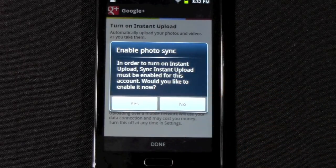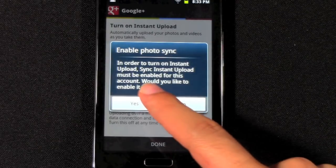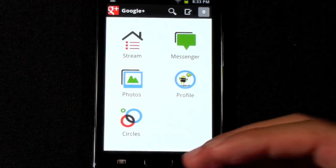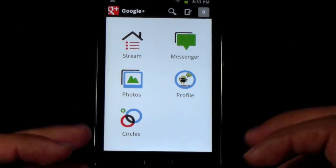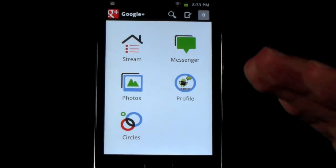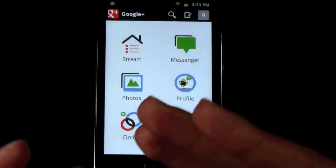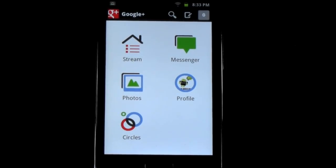It will sync up all your photos. Now keep in mind, I know a lot of people worry about this — they are not made public. Even though your photos are uploaded instantly, they are not made public. They'll just be for you to see and only you to see until you say otherwise. If you have any other questions about how to automatically back up your photos, feel free to ask. This has been Ricky, the Android Guy.